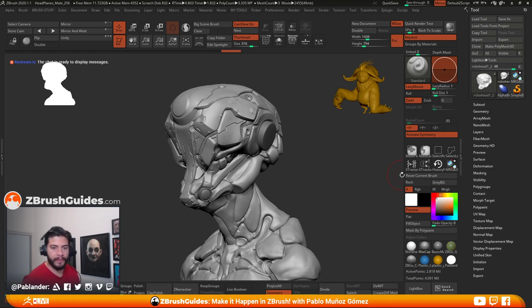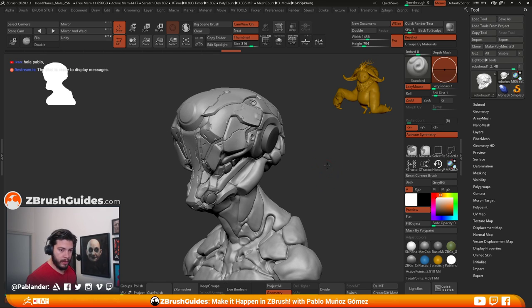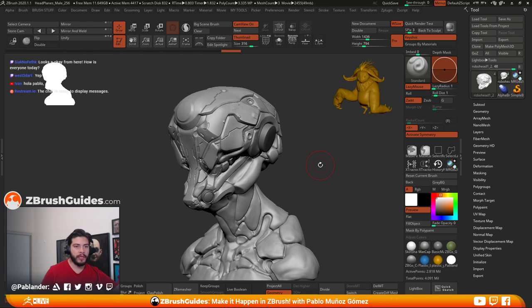Hello, morning or afternoon. How are you guys going? I think we're live. Everything is working fine from my end. Let me know if you can see me and you can hear me. Alrighty, hey Ivan, how's it going? Thanks for joining us. All good to go, all systems go.